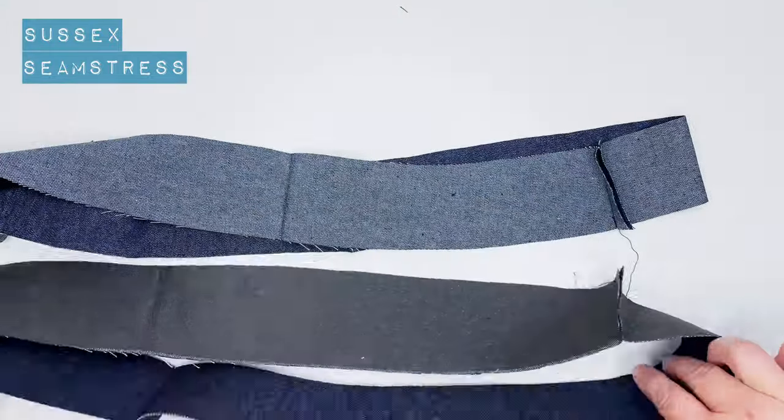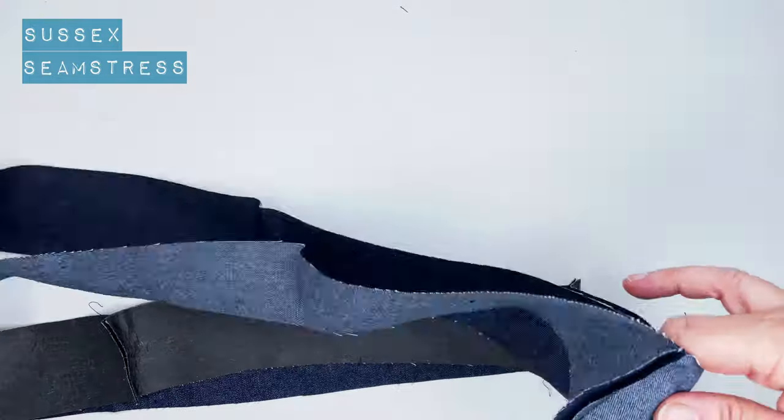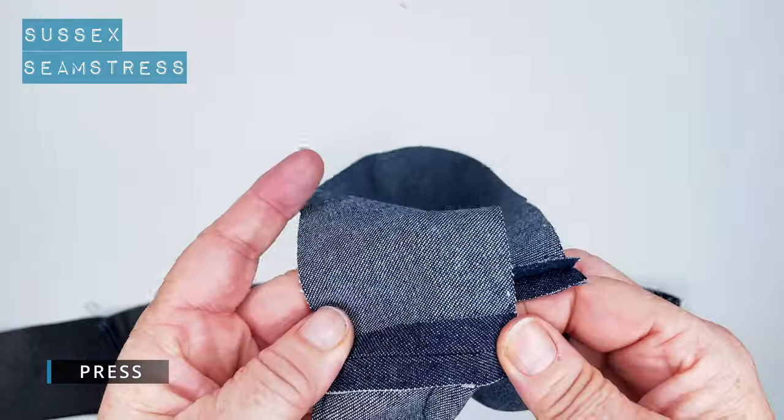You can see I've got sort of a circle now, and I'm going to press these seams open so they're nice and flat to reduce the bulk a little bit.